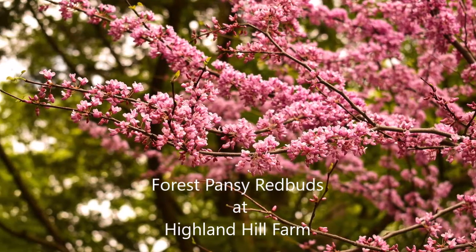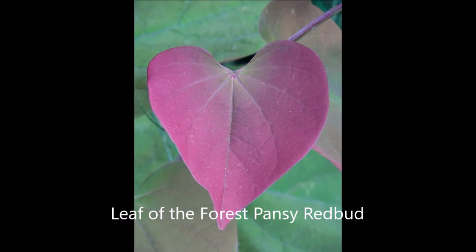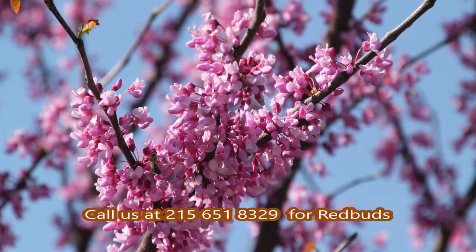The Forest Pansy Redbud is a great selection if you have a little bit of shade — not full shade, but a little bit of shade in a wet area. It's a beautiful spring flowering tree.